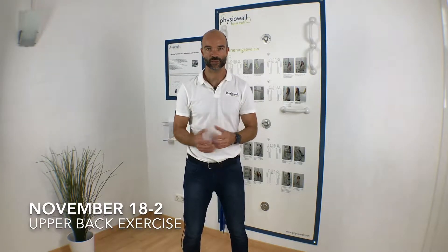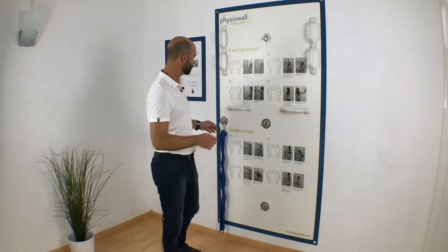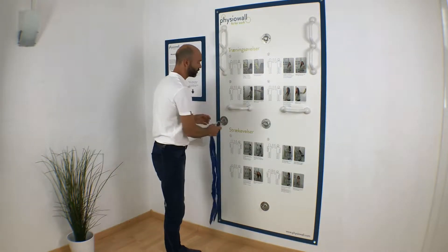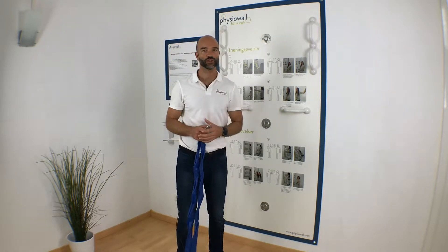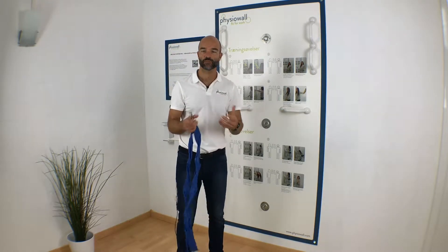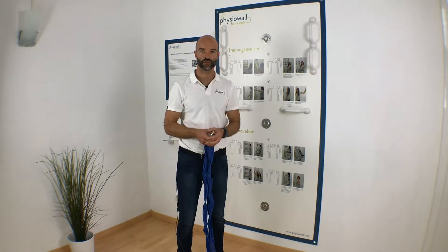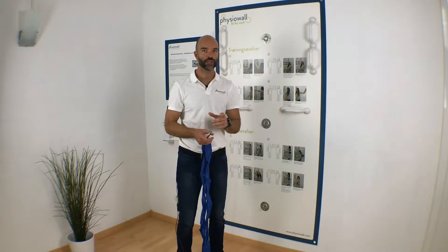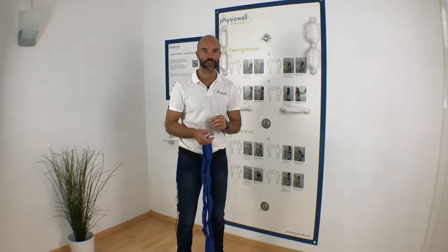Welcome to this week's inspirational exercise here at the Fissure Wall. This week I'm going to show you an exercise where you work very much the muscles between the shoulder blades. The muscles between the shoulder blades, we've been over them before, are very important to mobilize. They're in a very static position when you're sitting in front of the computer. And a very good way to do this specifically with the muscles between the shoulder blades is the one I'm going to show you now.